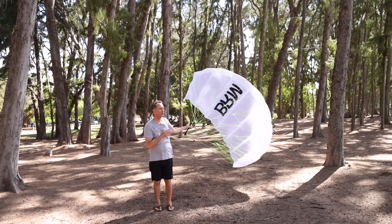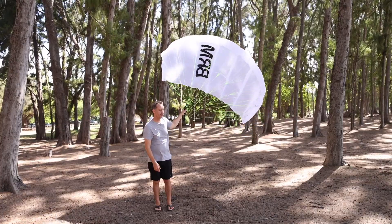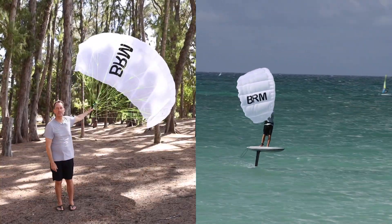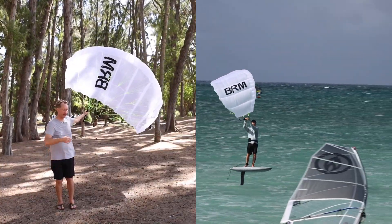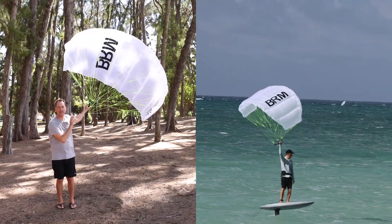To answer the question of does it launch if it's wet — to use one scenario to answer that question — let's say I've fallen off my board but the wings, I've managed to keep it up in the sky.